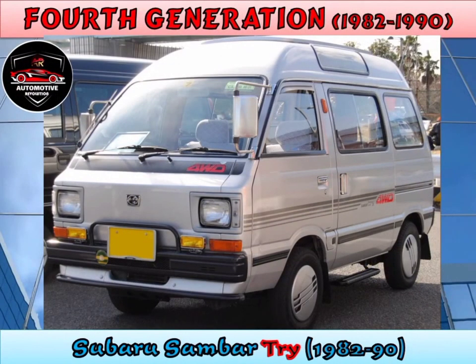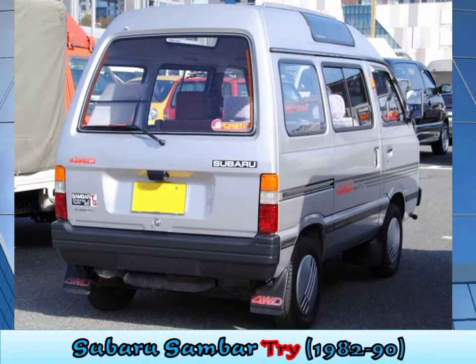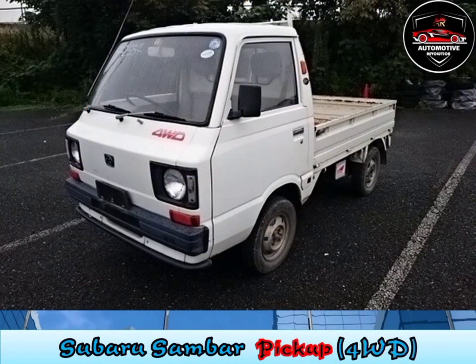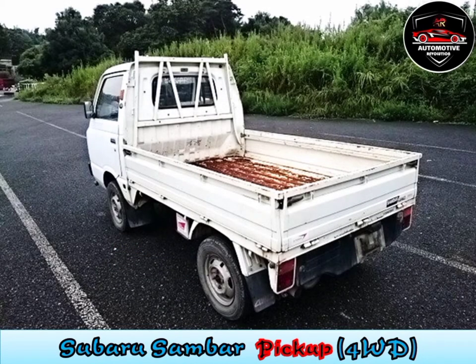Fourth generation, 1982 to 1990. The fourth generation model appeared on May 9, 1982, with one-box van models. It was available as a van with a high or irregular roof. Four-wheel drive was available with a dual-range transmission, and an automatic clutch was offered in the Sambar tribe. The home market Sambar came equipped with a 544cc two-cylinder engine, while export versions received an enlarged 665cc version. In April 1989, a six-valve engine option was added.